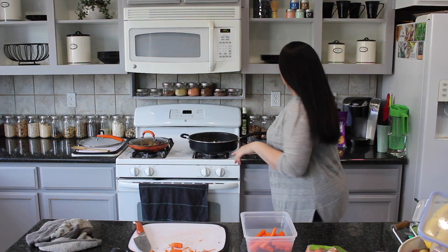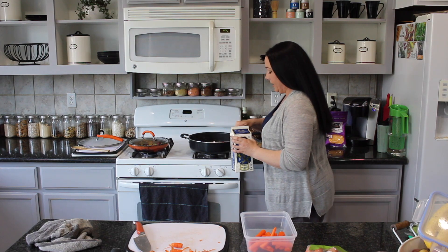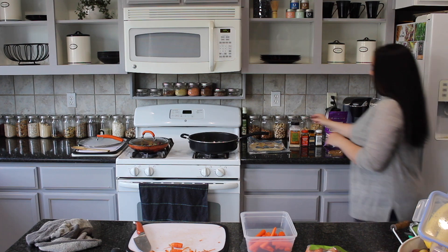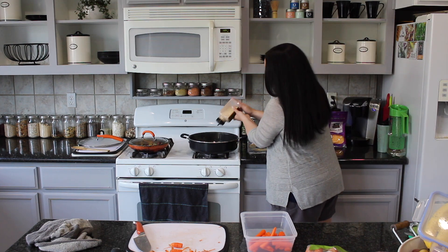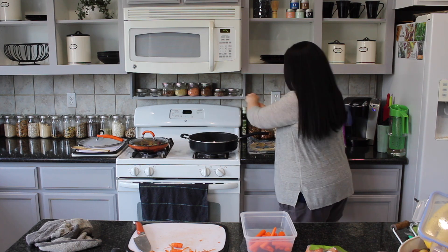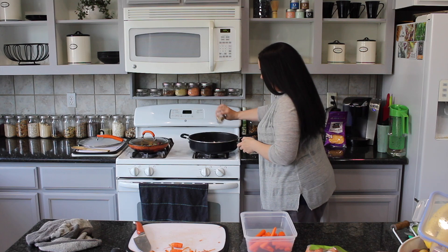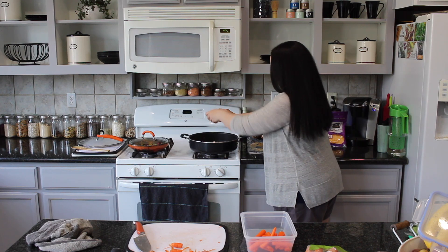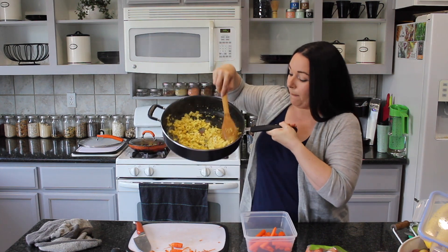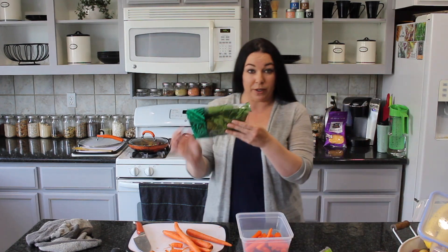The tofu is already kind of browned up, so I'm going to go ahead and add my seasonings and also a little non-dairy milk, just like you would with scrambled eggs. I'm going to turn the heat down a little bit, add some dehydrated onions, a little seasoned salt, everything but the bagel seasoning, and turmeric — very important for the color. Basically this is done when the liquid I poured in evaporates and it'll look like a perfect tofu scramble. I'm also going to put in the spinach.